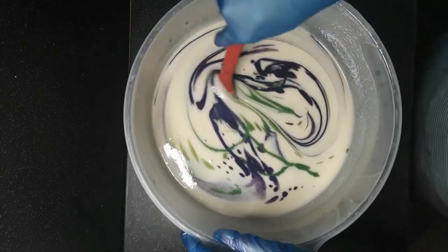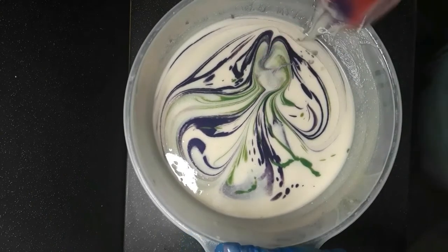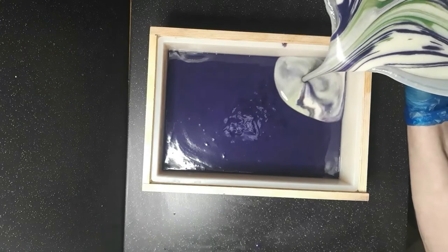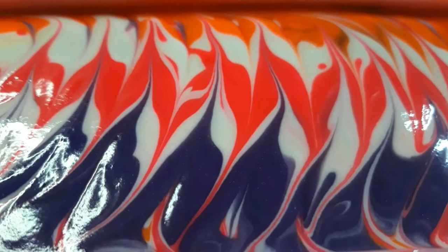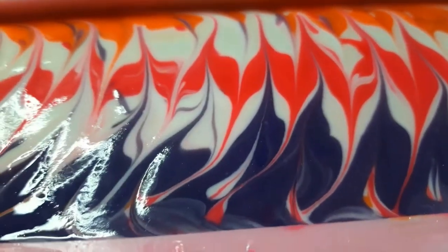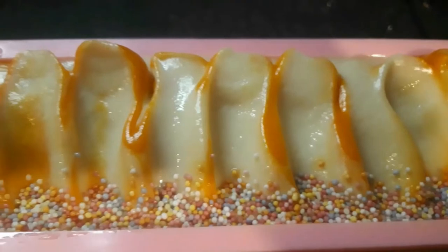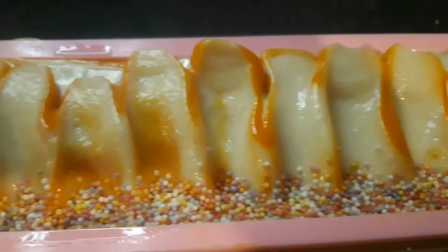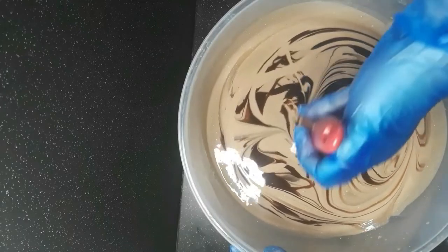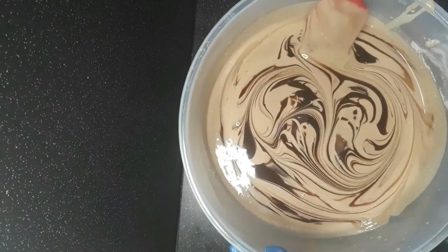I've decided to make and test a bunch of single-oil soaps. I want to evaluate what each oil does on its own. This will be a practical guide for formulating blends, so I can see what qualities each individual oil brings. To keep things consistent, I'm using 300 grams of oils for each test, a standard 5% superfat, and water at 20%. I'll add a bit of colour to each one to keep track, and I'll cut a few bars and test them at different time intervals, starting fresh out of the mold.